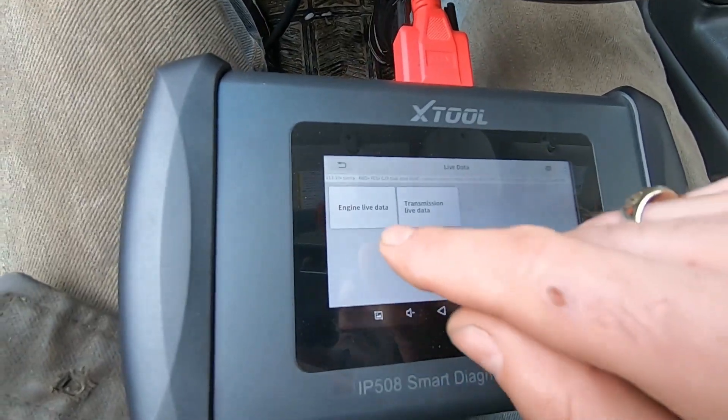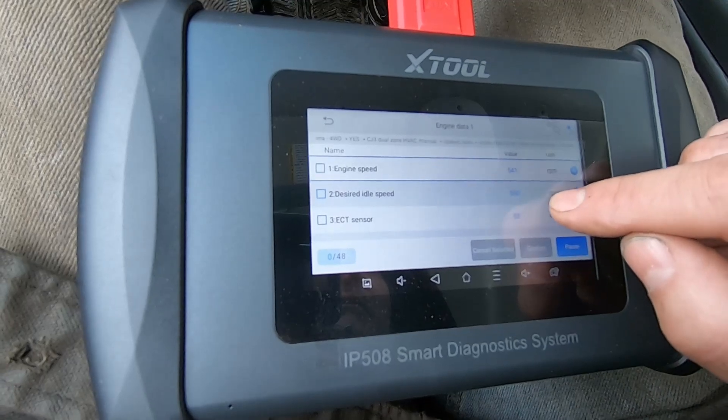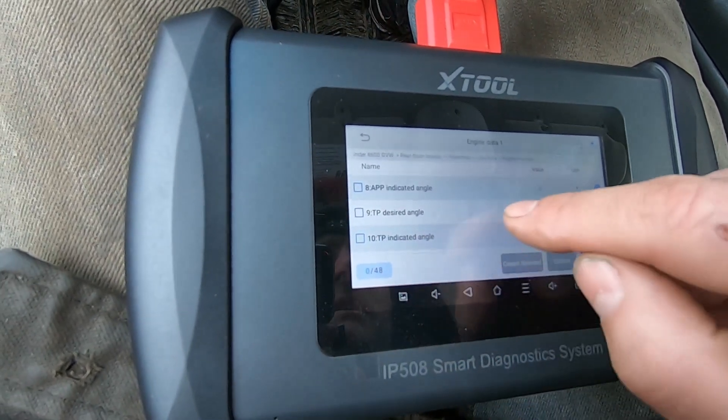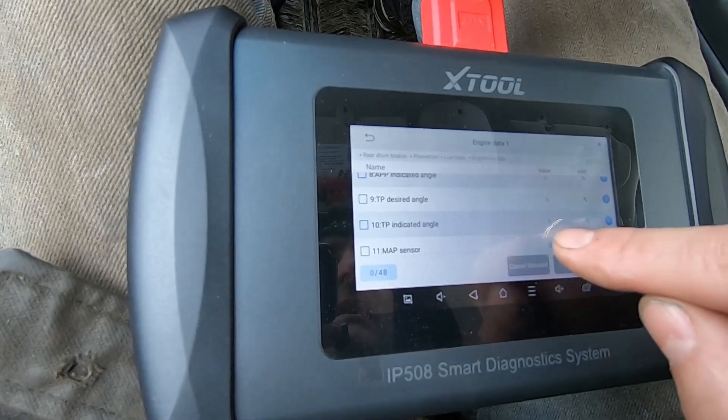Code live data — engine live data, engine data. Engine speed, idle speed, coolant temperature, APP indicated angle 0, and throttle position desired angle 6, indicated angle 5.